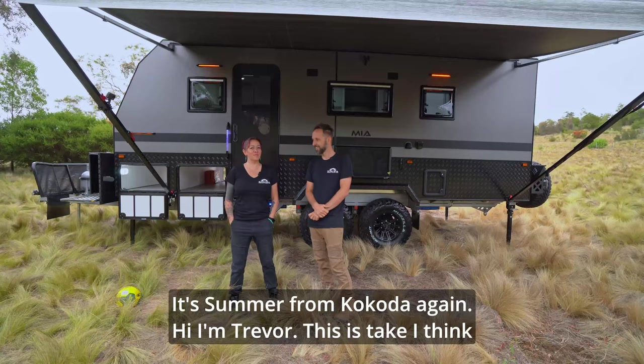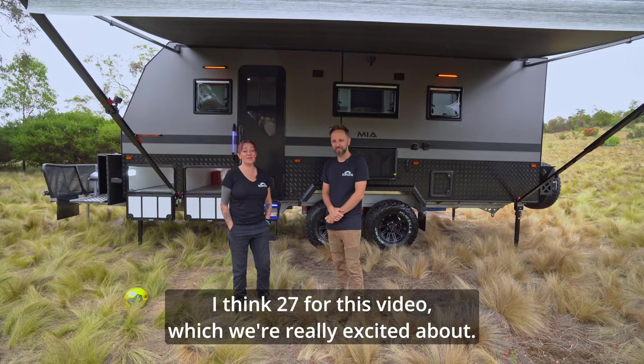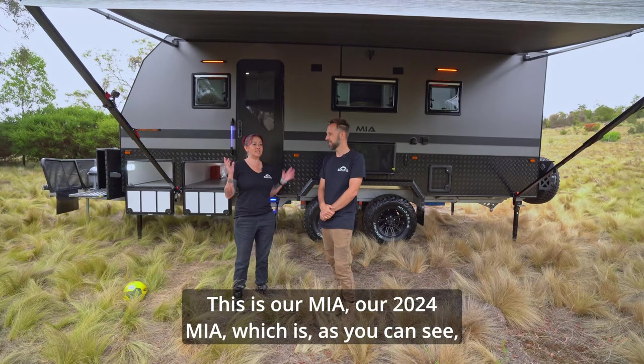It's Summer from Kokoda again. Hey, I'm Trevor. This is take 27 for this video, which we're really excited about. This is our MIA, our 2024 MIA, which is, as you can see, really sexy.